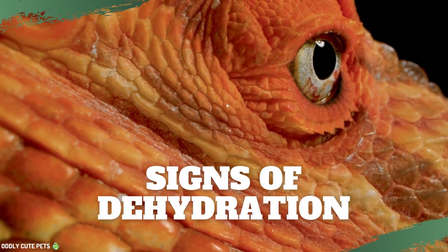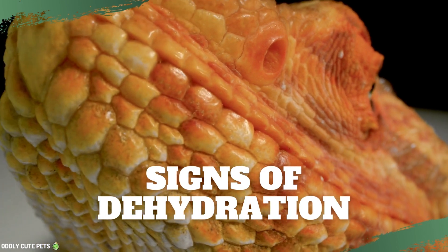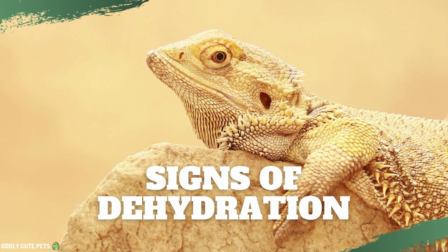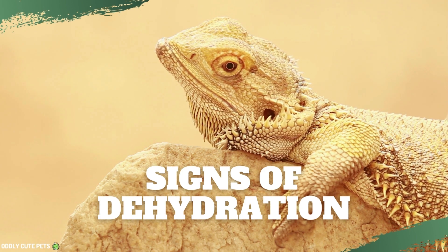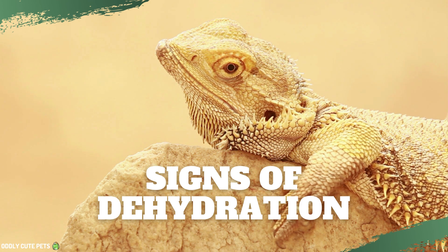Ways to tell if a bearded dragon is dehydrated. Dehydration is serious. Although these animals come from the Australian desert, they still need water to live healthy lives. When they have a lack of water, it affects them. You won't have trouble telling if they're dehydrated — look for these signs.